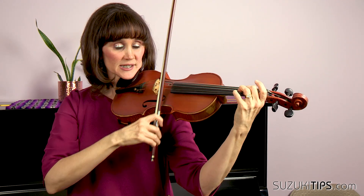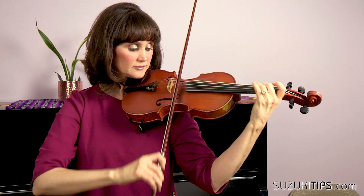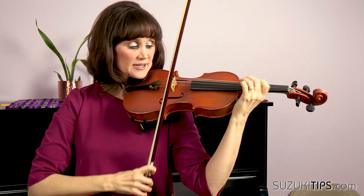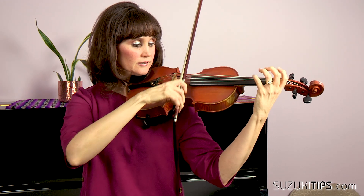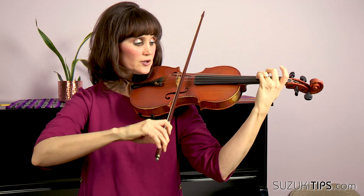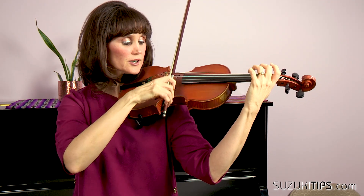Leave your second finger just to place the three. One and two — over. Now what I see a lot is that we're pulling a little too fast. So: one, two, three — about three quarters of your bow. One, two, three — and remember your hand is going to take the bow to the D. One, two, three.